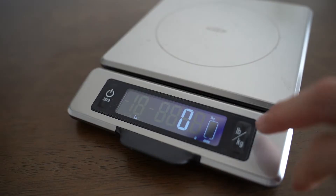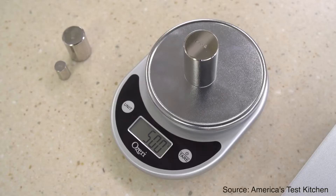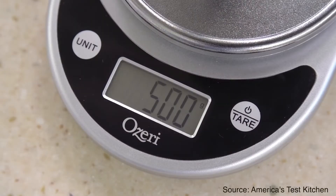When it comes to the quality of a food scale, it boils down to two major areas. The first is accuracy — how accurate is your scale at measuring food. When the OXO food scale was pitted against known calibrated weights, it had no issues reflecting the correct accurate weight on its reader.